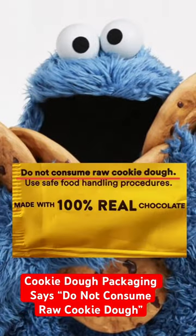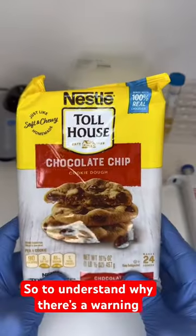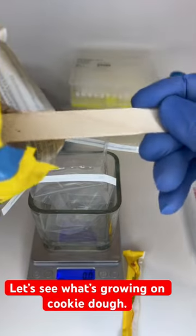Cookie dough packaging says do not consume raw cookie dough. But how many of us didn't listen? And we're still okay. So to understand why there's a warning, let's see what's growing on cookie dough.